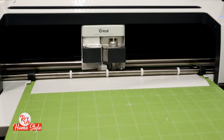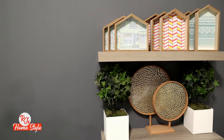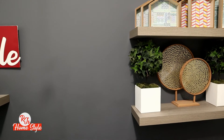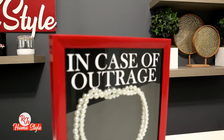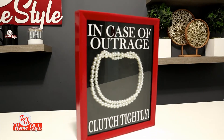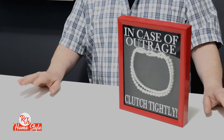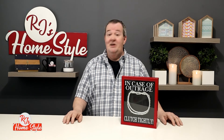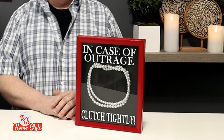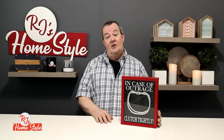I then had those vinyl words attached to the glass of my display box, and this is what I created. Now, I know I am being somewhat cheeky here, but this actually falls in the realm of my humor. There's an awful lot of pearl clutching going on all over the place, and this is just my attempt at some humor. I find it very funny, and people in my home have found it very funny. If you have the cheeky kind of humor that I have, I think you'll find it funny too, and I think this would be a wonderful way of expressing how you feel about oversensitive people.